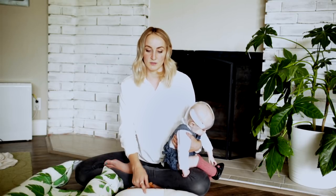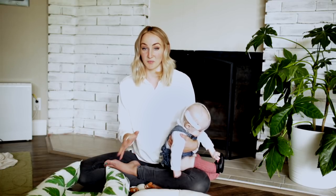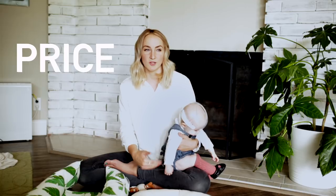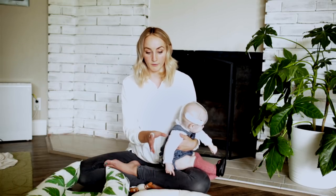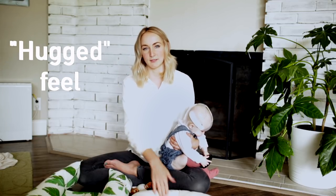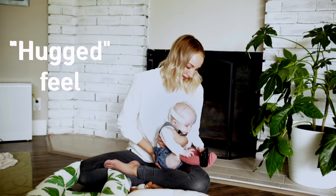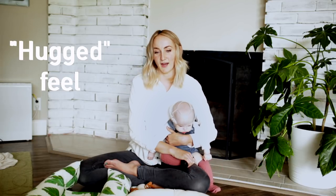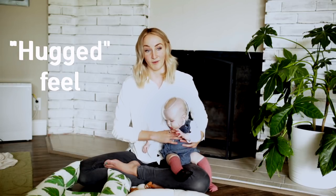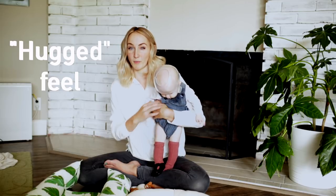In the end, the reason we chose the Snuggle Me over the Dock-A-Tot came down to two main reasons. The first reason was obviously price — the Snuggle Me is almost half the price. We got ours for $99 on Amazon because we didn't need the travel bag. The other reason is I really wanted the hugged feel, which the Dock-A-Tot doesn't provide the same way the Snuggle Me does. I wanted to set Maggie down and have her feel like she was being held, like she was being snuggled by me.